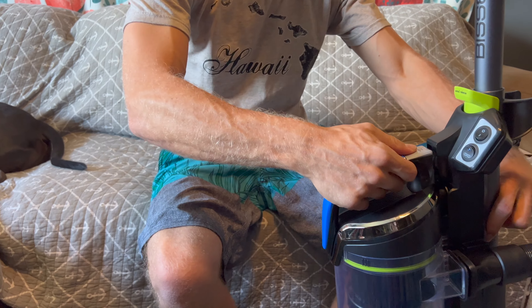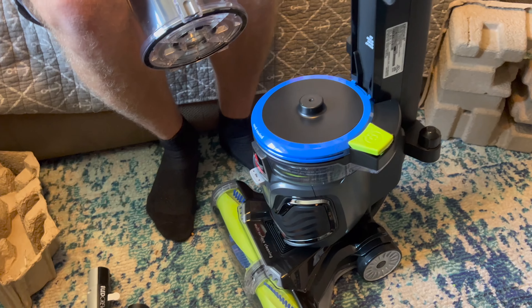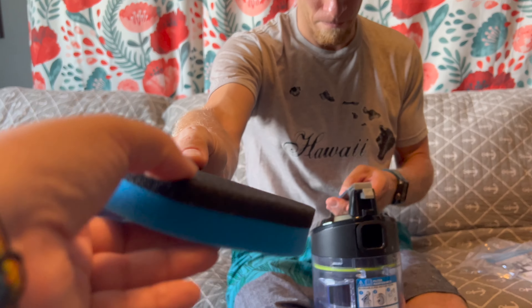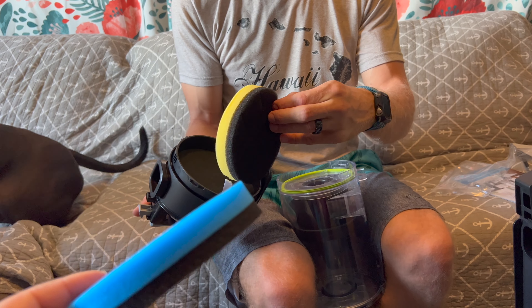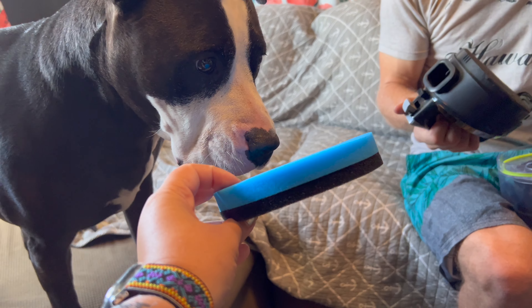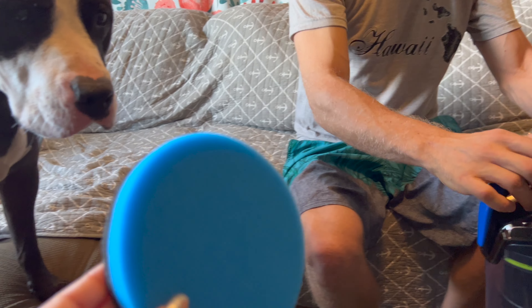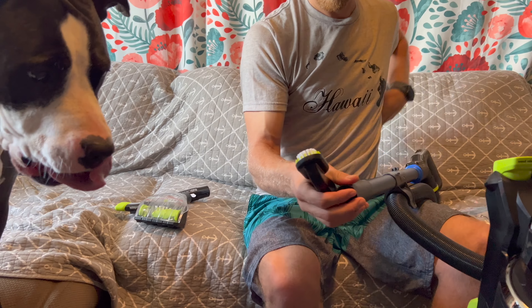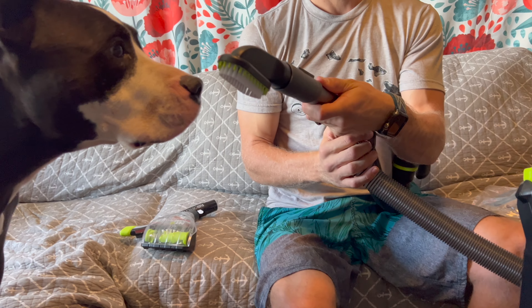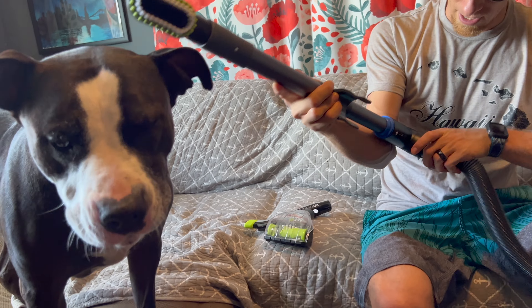There's a washable pre-motor filter. It smells really good — I wish you guys could smell it. It comes with an extra filter that smells a bit different; we'll have to read why it comes with two. Smiley wants to eat it — it's not for you, Smiley. These three attachments — one might be good for scratching. Smiley, you're going to be our first contestant with this. As you can tell, Smiley is not scared of vacuums.